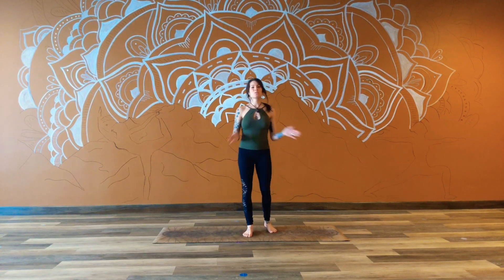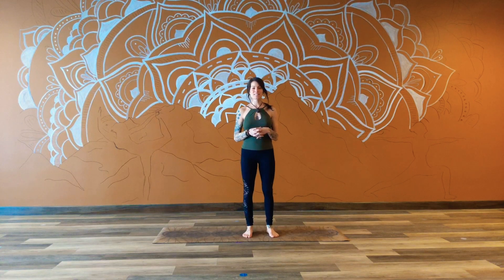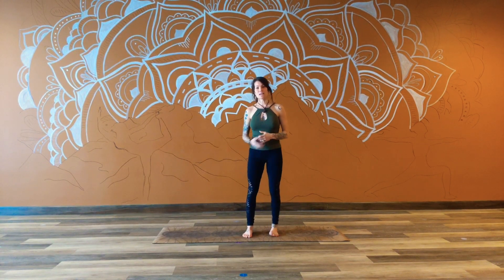Hey guys! Welcome to Ohana Yoga's first online yoga class. My name is Sierra and today I have prepared a little bit of an energizing flow for all of us to do at home, to keep our bodies lubricated and moving during this time where we might find ourselves a little bit more stagnant than usual. So we're going to start in Tadasana at the top of our mat.